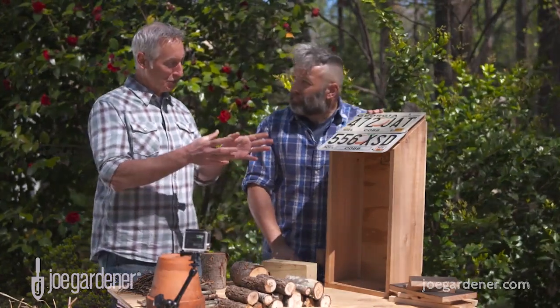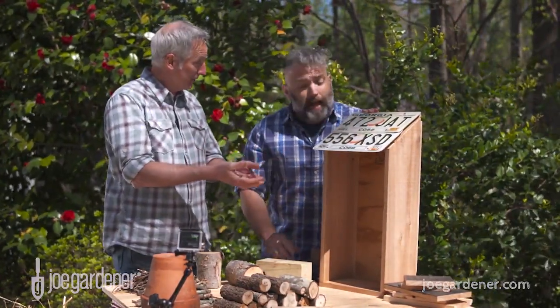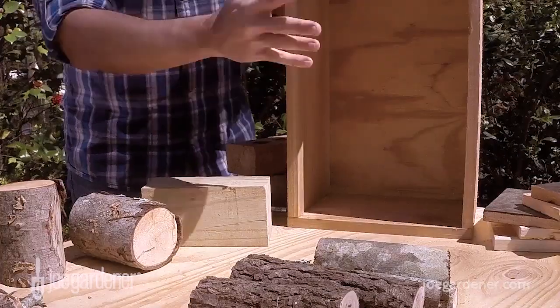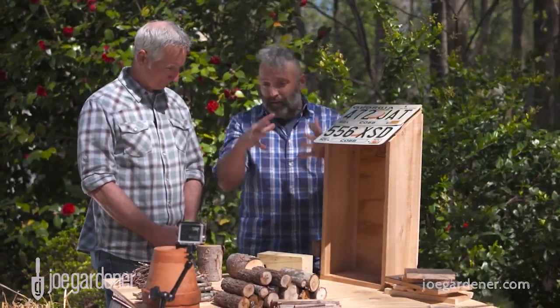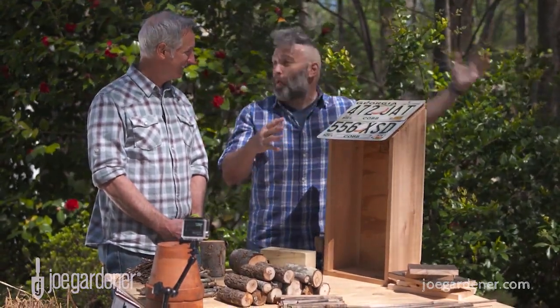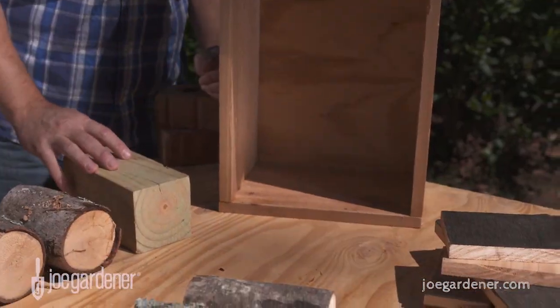Let's start with the basic structure, which really just looks like a birdhouse. The size and shape is dictated only by what you have on hand. These are scrap boards from a different project, so that's why it's this size and shape. Yours might be the size of a small birdhouse, but I've also seen these take up the entire wall of a garden shed or barn — it's entirely up to you and what you've got to work with.